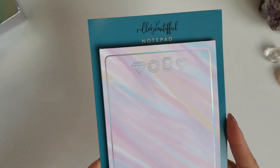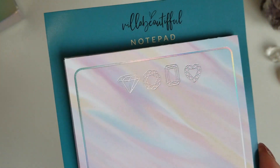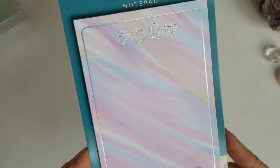Next up we have this month's notepad and it is a pretty decent size. You've got this really pretty hollow foiling with the crystals at the top and the hollow border, and then this really nice kind of marbled background with pinks and blues and yellows. The colors in this kit are amazing — so gorgeous.